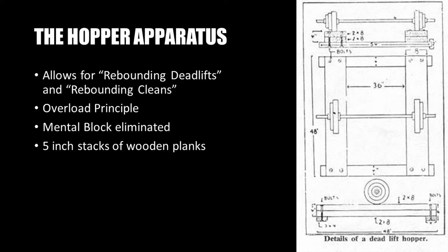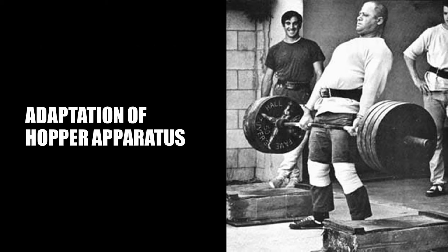This piece of equipment, as shown in the diagram, essentially allowed the lifter to perform partial stiff-legged deadlifts that would affect the hamstrings and thighs, but also allowed the pulling muscles of the back and shoulders to benefit greatly. These partial stiff-legged deadlifts performed using the hopper apparatus were termed hopper deadlifts. Typically, trainees would be performing the hopper deadlift with 450 to 500 pounds for repetitions, some using up to 700 pounds.